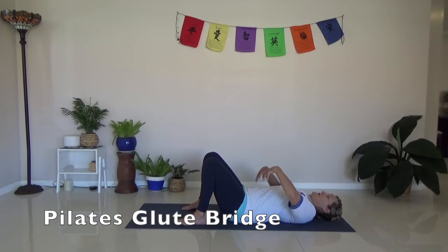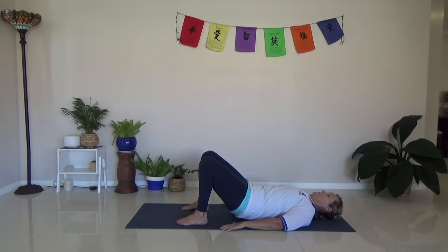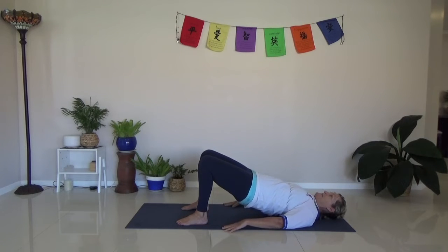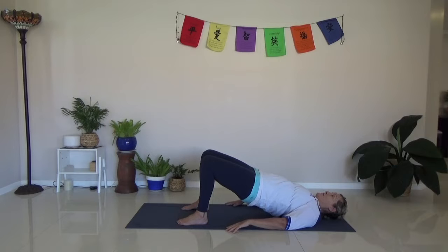In Pilates, we tilt the pelvis and the spine comes up one vertebra at a time, rolling up through the lower spine. Squeeze through the glutes and engage the thighs as we're lifting up, keeping the head down on the floor, eye gaze up. From here, you're just going to hold it — for three, two, and one.